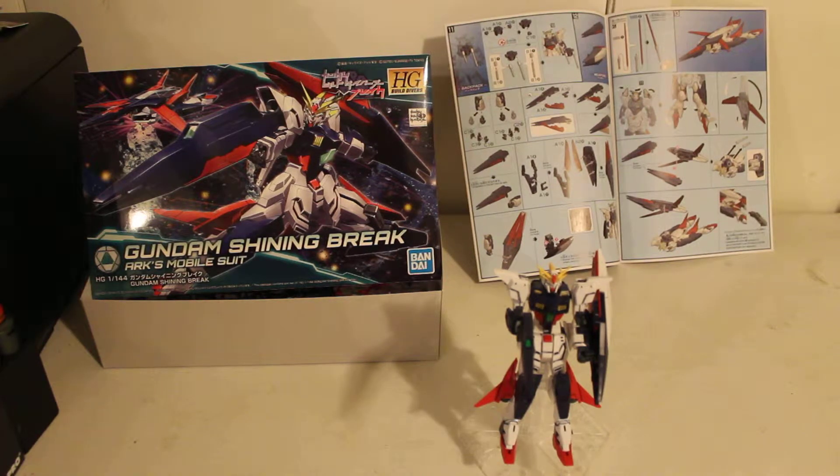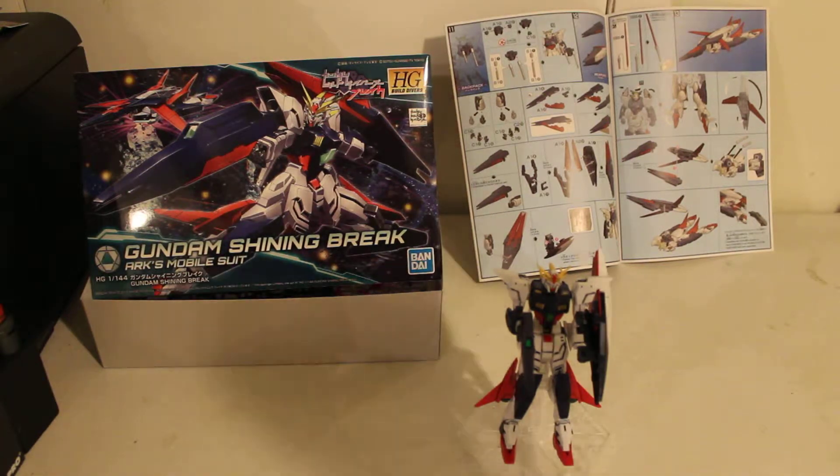But unfortunately, time-wise, when the war broke out, they only had time to build one. And then they were like, you know what, since there's only one in existence because we didn't have time to build 50, 60, 2,000 more, we're going to just dub it and call it a Gundam. So that's how the RX-78-2, a mobile suit, was then dubbed as a Gundam.